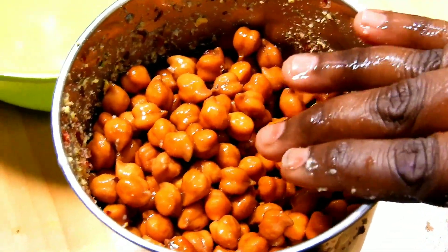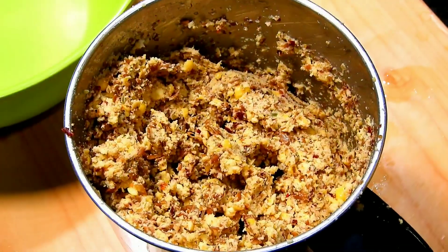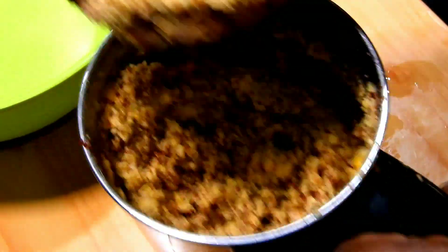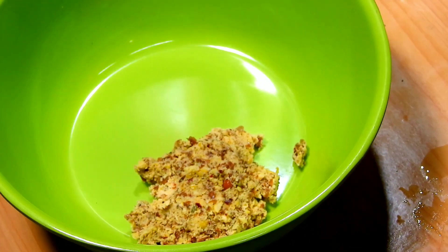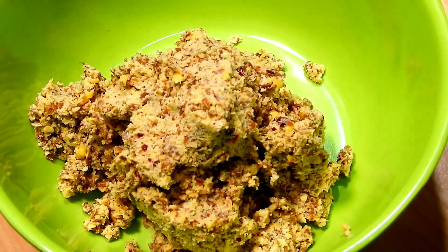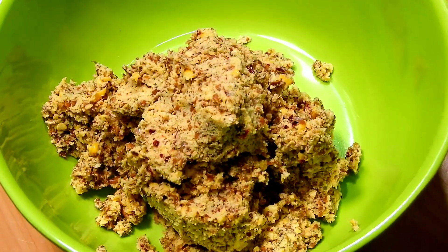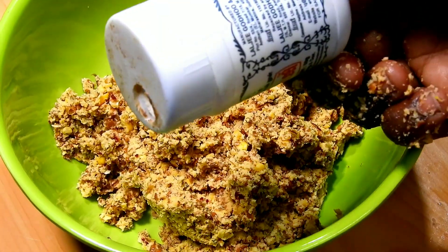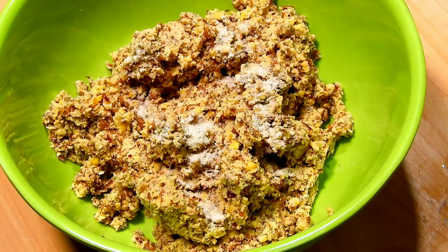I will install the recipe for different snacks and recipes. Let's boil down the water. We'll mix it up with the water.